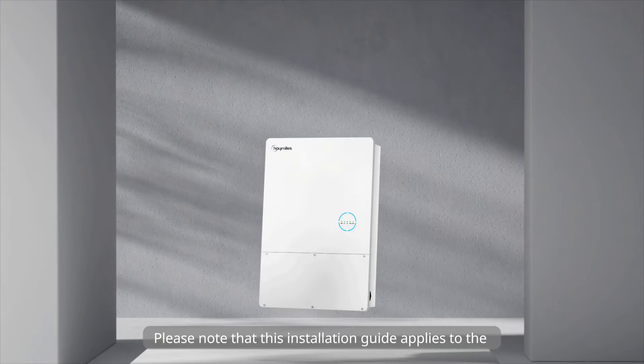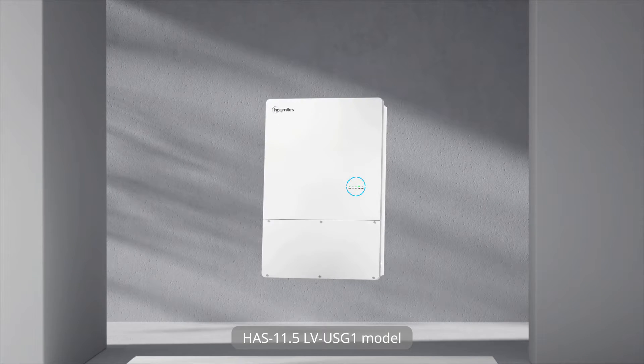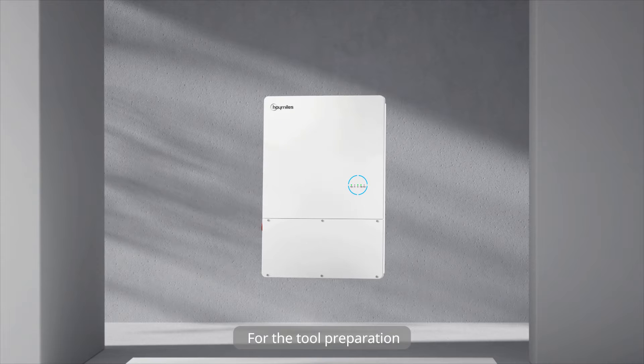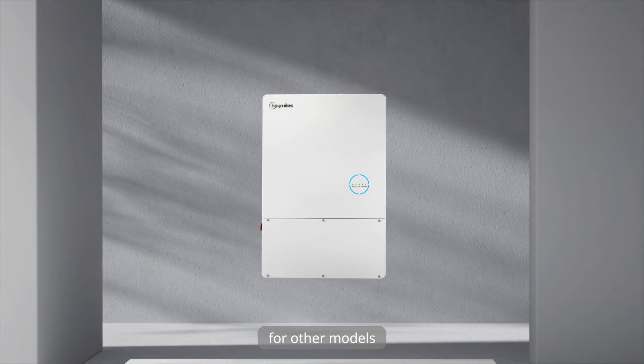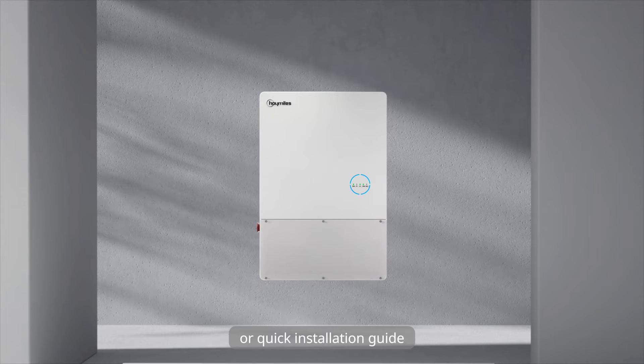Please note that this installation guide applies to the HAS11.5 LVUSG1 model. For tool preparation for other models, please refer to the user's manual or quick installation guide.